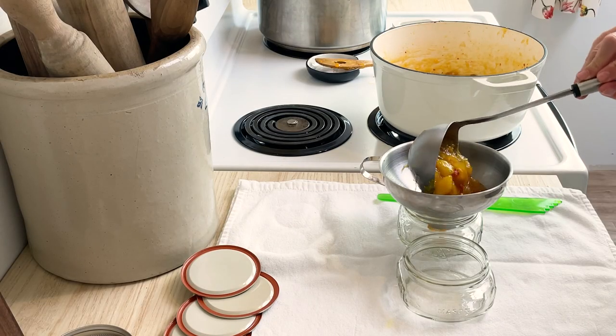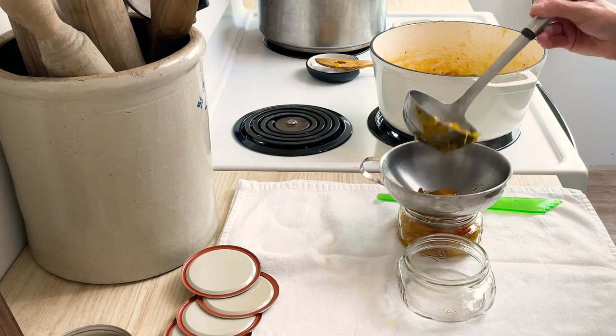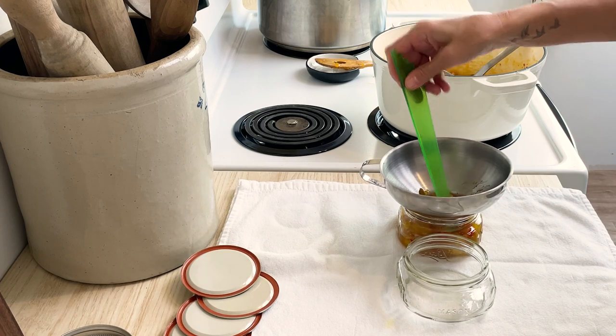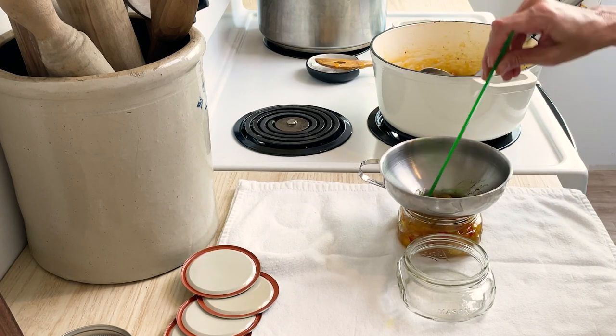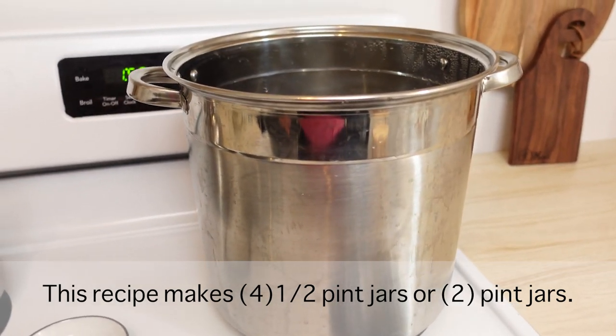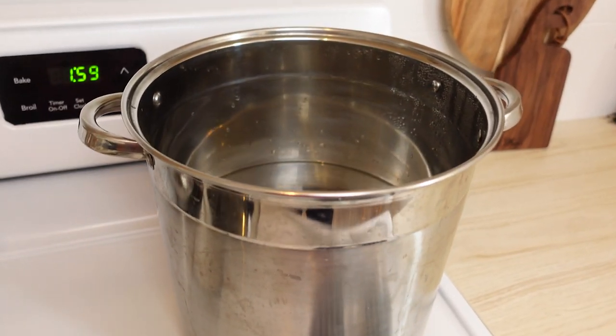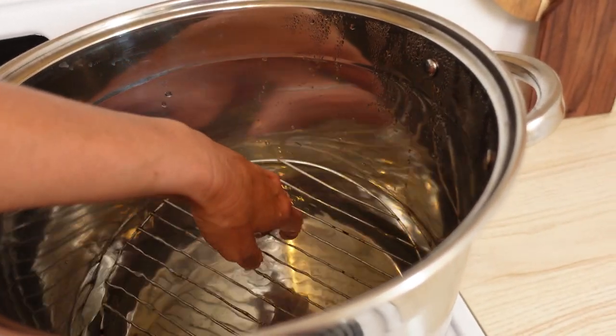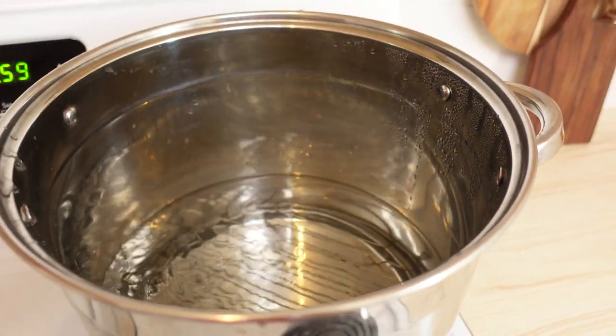Now the chutney's done, you have two options. You can ladle this into a container and keep it in your fridge for up to four weeks, or you can water bath can it. While the chutney's cooking, just put a large pot of water with enough water that it's going to cover your jars by two inches, and put a tray on the bottom to keep the jars elevated.